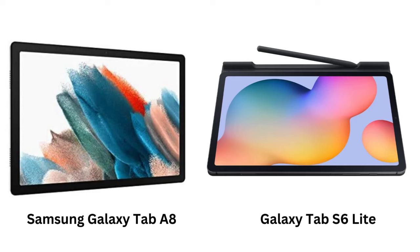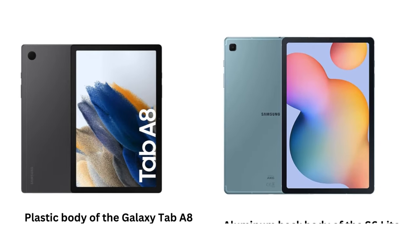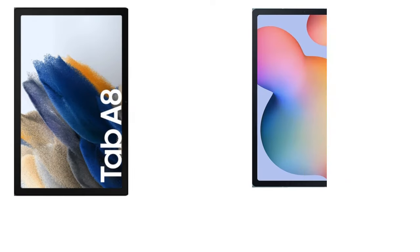Let's talk about design. The Galaxy Tab A8 has a plastic build, which keeps it lightweight and affordable. But if you're looking for something a little more premium, the Galaxy Tab S6 Lite has an aluminum body that not only feels sturdier, but also gives it a more premium look and feel. Both tablets feature thin bezels and a clean, modern design. The S6 Lite is definitely the more durable of the two, so if you're worried about bumps and drops, it might be the safer bet.